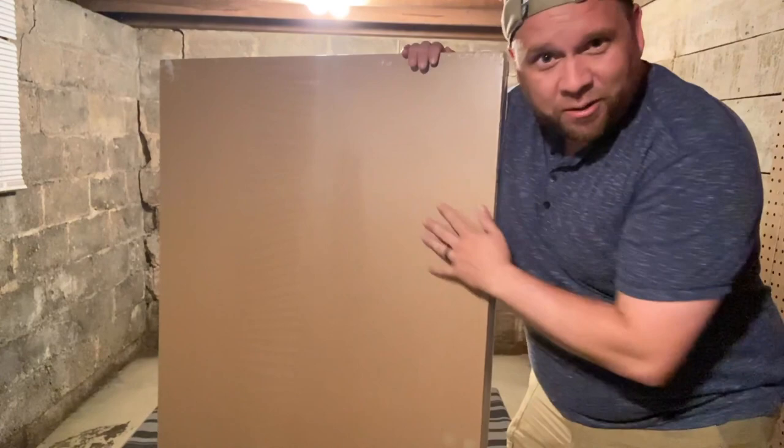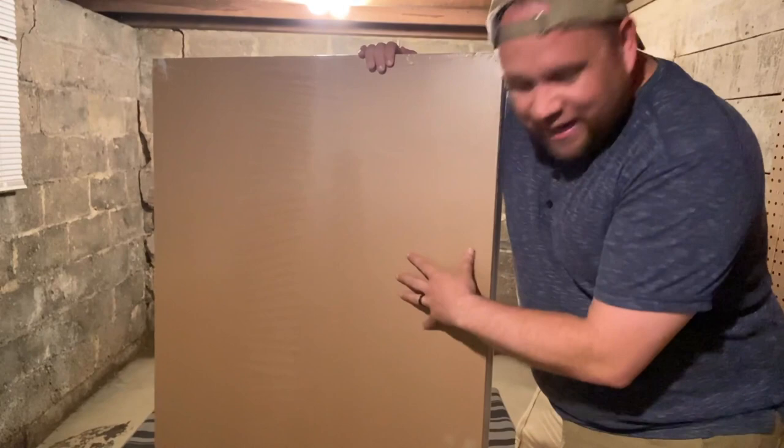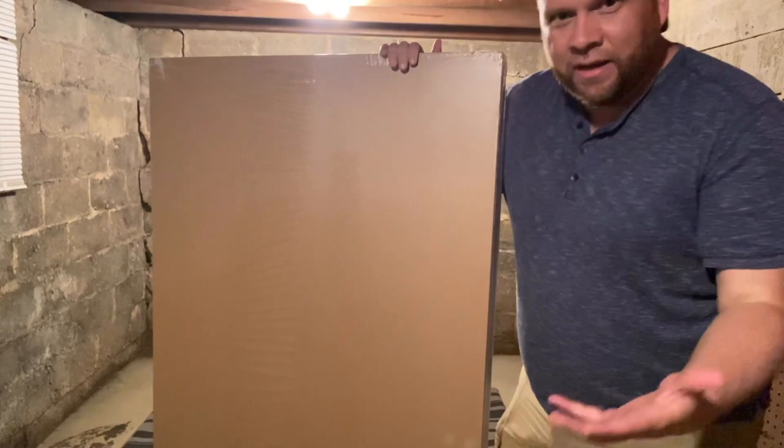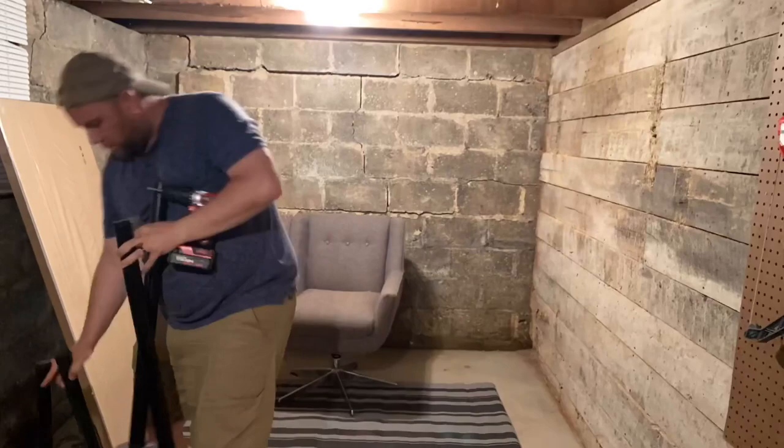I've got the tabletop here — this is the IKEA Linman. I love these tabletops; they're very affordable, look cool, and are very lightweight. I went with kind of a pine color, maybe even an oak, but it's a light-colored wood look. I bought some legs and we'll put them on there to make the main desktop.